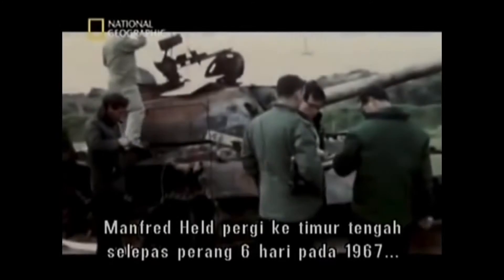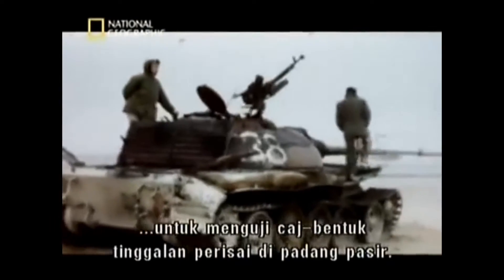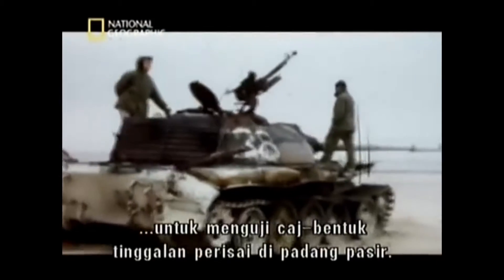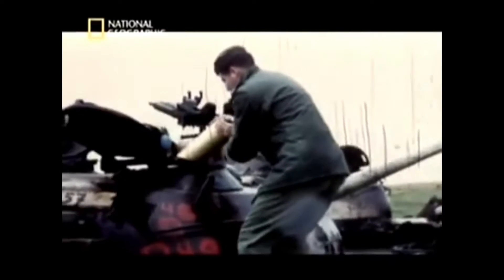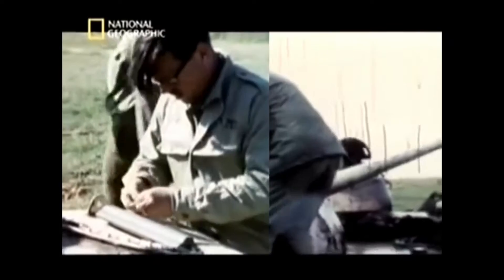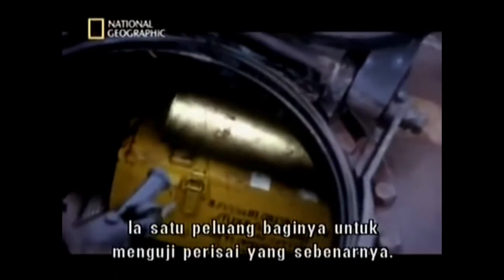Young Manfred Held went to the Middle East after the Six Day War of 1967 to test shaped charges against the armour of wrecked tanks. He saw it as an opportunity to work with real armour out in the field.